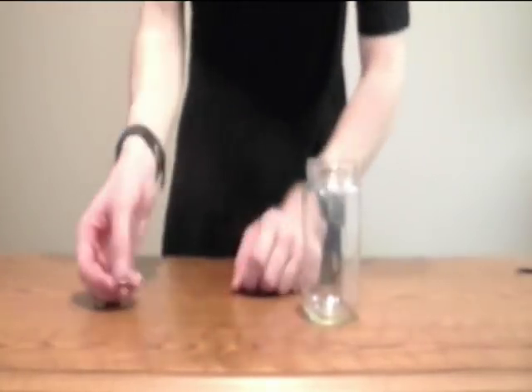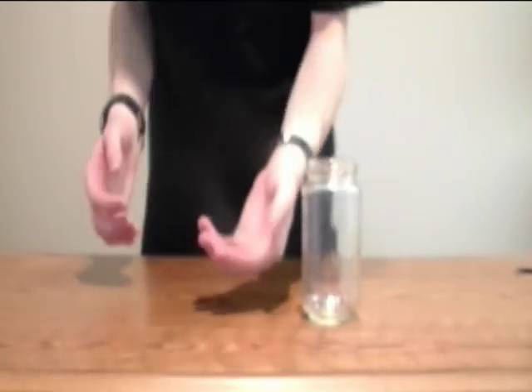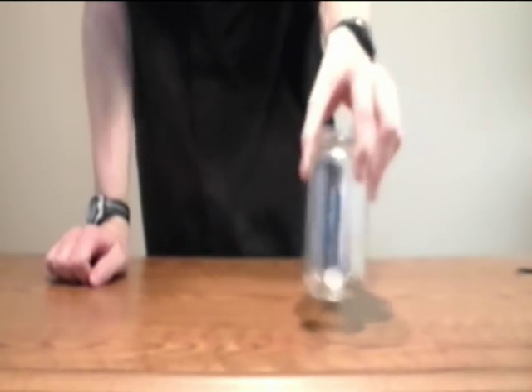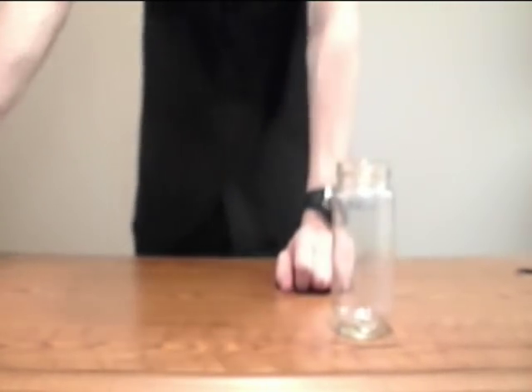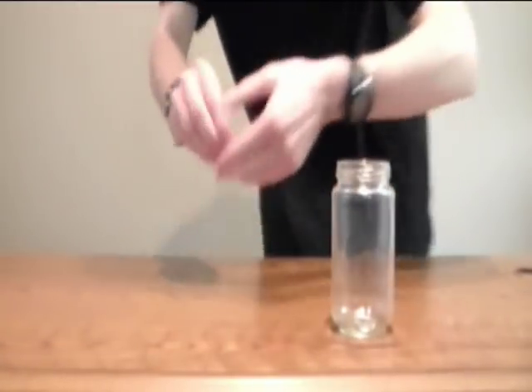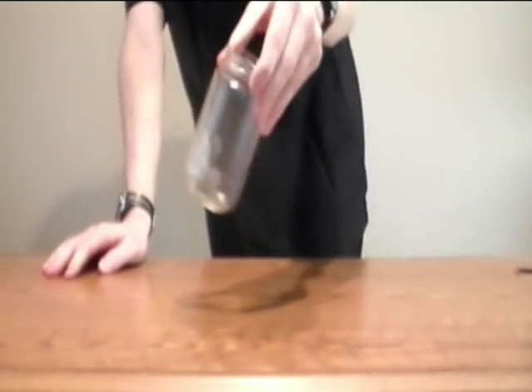What trick wouldn't be complete without it? So we're going to take the coin, put it in the hand, and then right through the jar. See that? There's a coin inside the jar. I personally don't like this method — I prefer this method here. You can actually watch as the coin goes into the jar. That's pretty cool. Two coins are inside the jar.